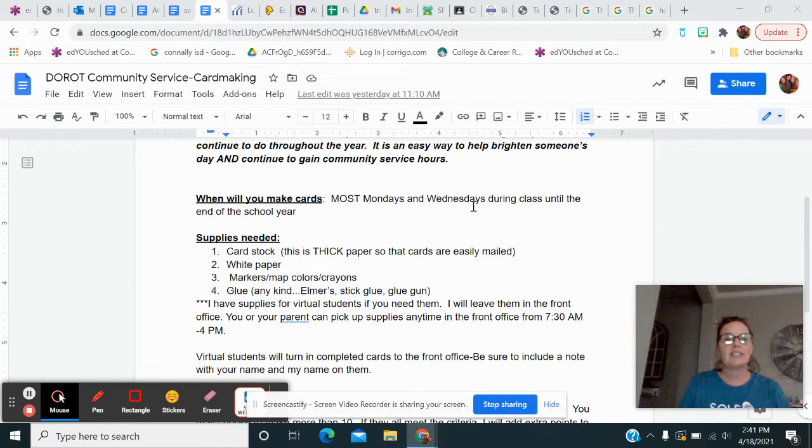If you're at home, you're going to do this at home — it's going to be your at-home assignments. The supplies needed are cardstock, and that is like thick paper. I have white cardstock and I do have some colored cardstock. Either one is fine. They want this because that way cards won't get damaged in the mail. You also need some white paper, just like copy paper, some markers, map colors, crayons.